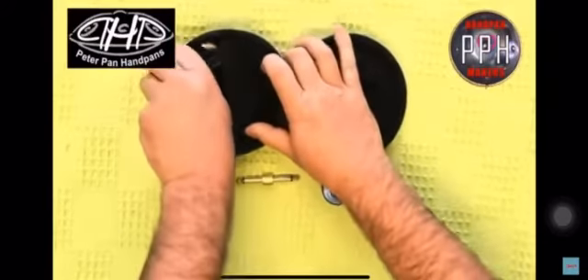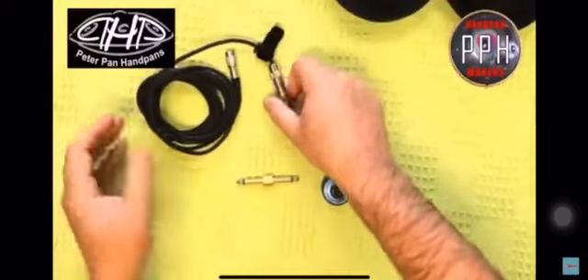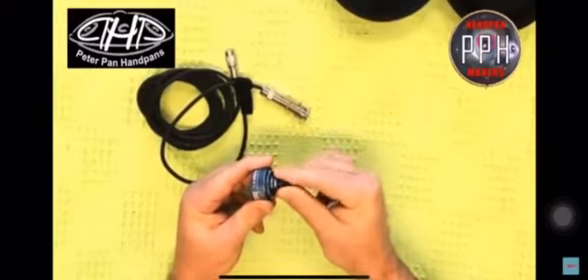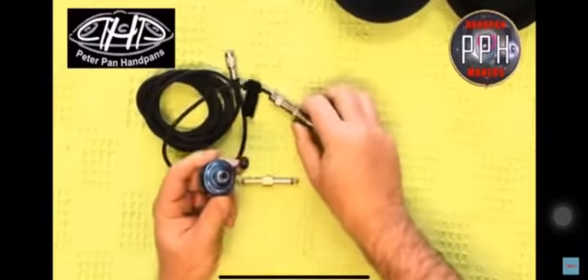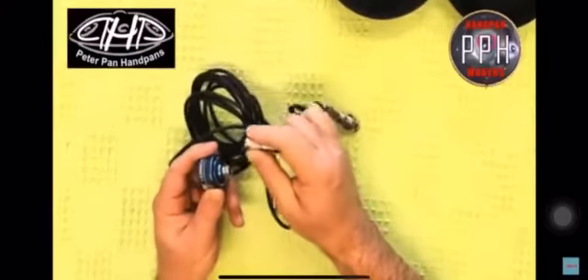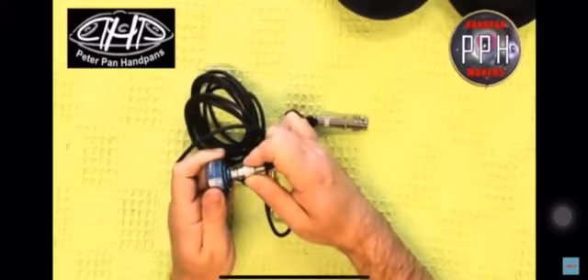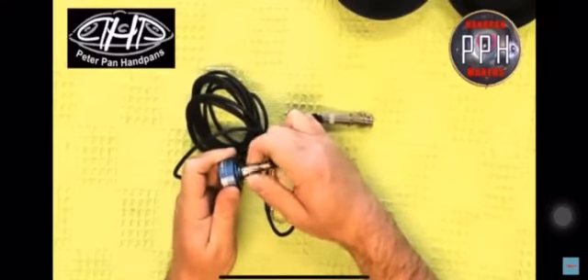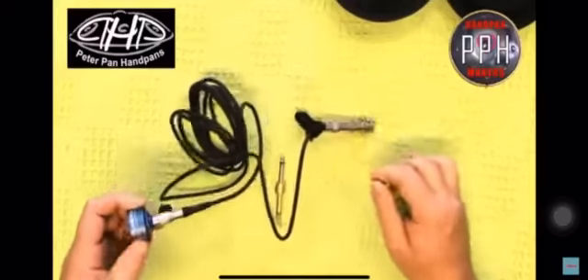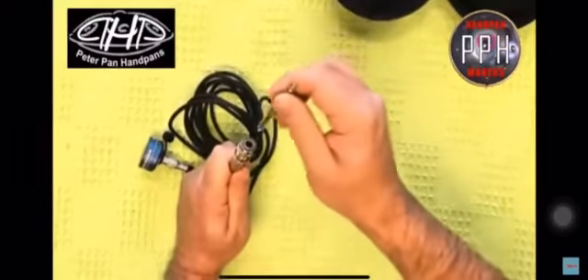Also, it doesn't pick up random sounds from exterior sources like a traditional microphone does. And it doesn't need 48 volt phantom power either. You can plug it directly into an effects pedal, a mixing desk, a DI box, or straight into your performing speaker. It also comes with its own special 3m lead and a double-ended 6.35 connector jack attachment, which is the same as a standard guitar jack size.